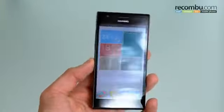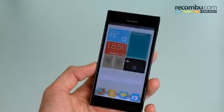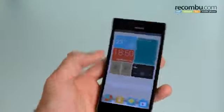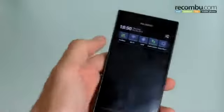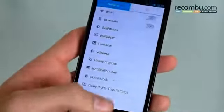The Huawei Ascend P2 seems to cope very well with it thanks to its 1.5GHz quad-core Huawei K3 V2 processor. Moving back to inside the phone, you've got folders, shortcuts, and widgets in the notifications bar, as well as some quick settings that Huawei has included and access to your standard settings.